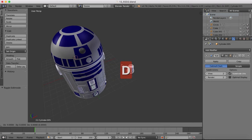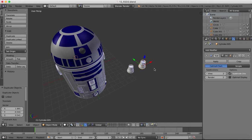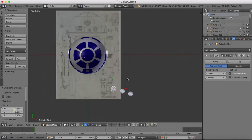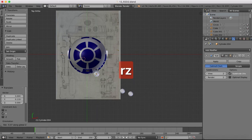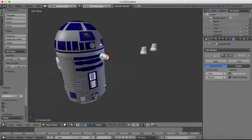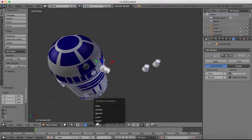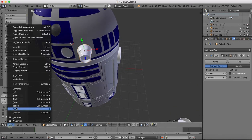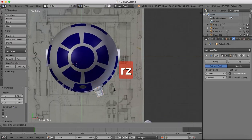Now we can position this. We're going to duplicate our object to start with because there are three of these. The first one will be positioned over here, so we're going to go to a top view, drag it approximately into position, and we're going to want to rotate it on the x-axis around 90 degrees to start with. Then we'll rotate it on the z-axis. I'm going to turn on Normal so we can drag it into place.